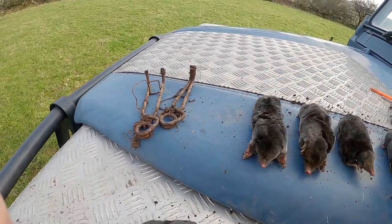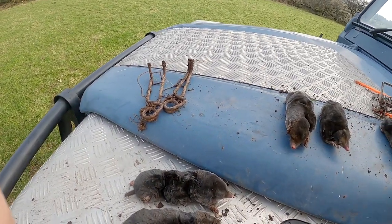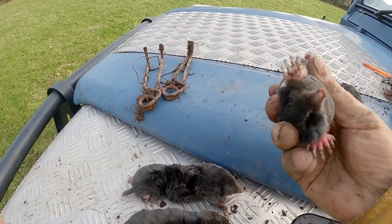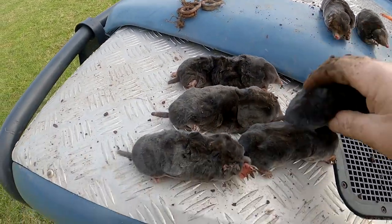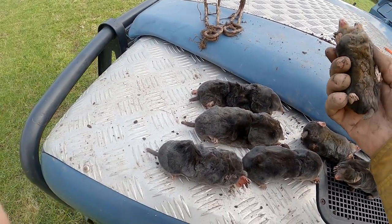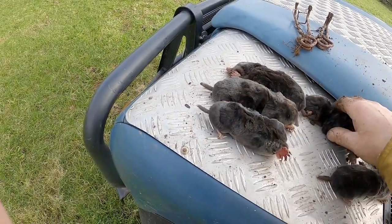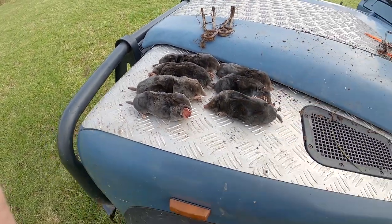Now Ted, look at the size difference here. There are some mega moles — or megadons — and then you get the small ones. These could be females or youngsters from last year. Really hard to tell. And these could be the old males, these big brutes. Not bad. That's about 70 quid just like that. I only set these traps last night at about five o'clock.